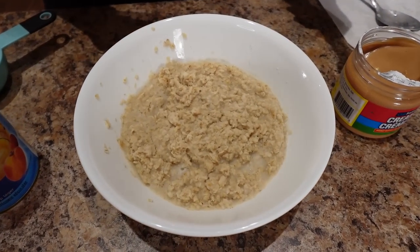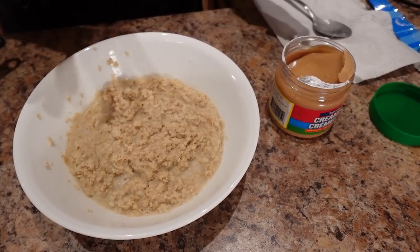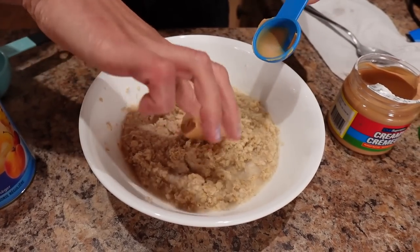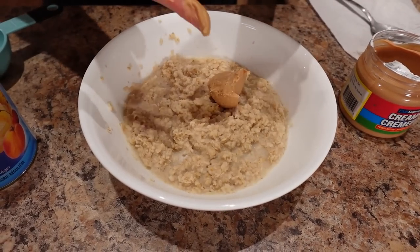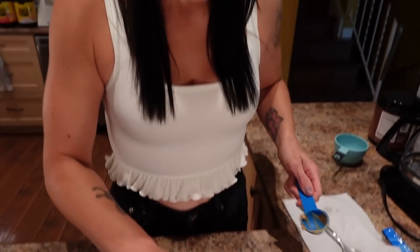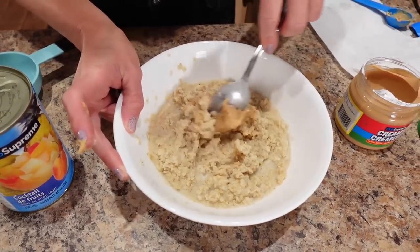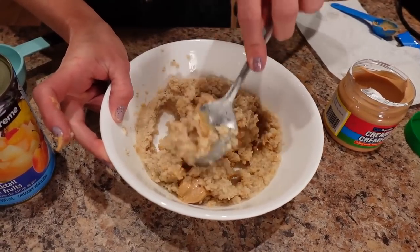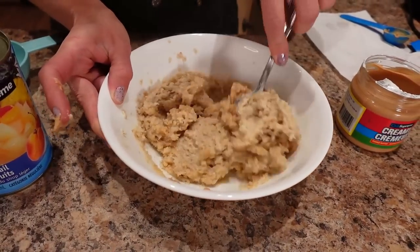I microwaved it for three minutes total — after one minute I gave it a stir, then did the other two minutes. Now I'm putting a tablespoon of peanut butter on top. When it's really hot it gets super melty and tastes so good. The oats combined with peanut butter really helped me stay full all day, which is such a good trick when you're eating in a calorie deficit to lose weight.